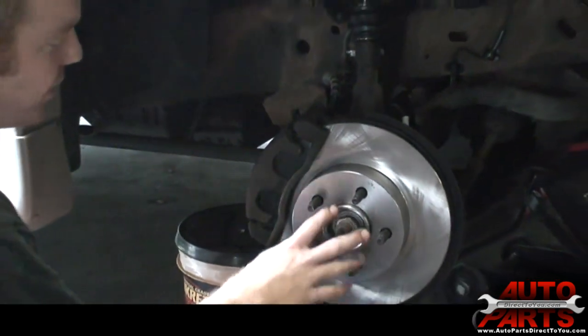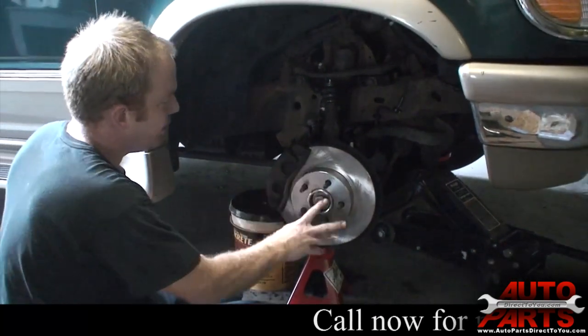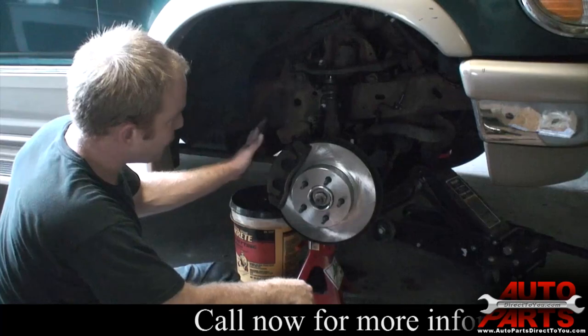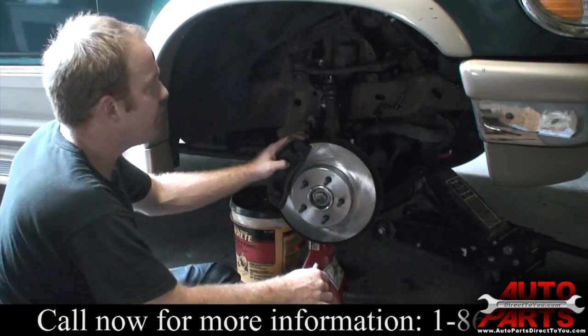And we are all done with one side. We've got the new hub bearing installed, the new brake rotor, and the new brake pads — we got all these parts at AutoPartsDirect2.com. Now we just have to repeat the same thing on the other side and this vehicle will be good to go.